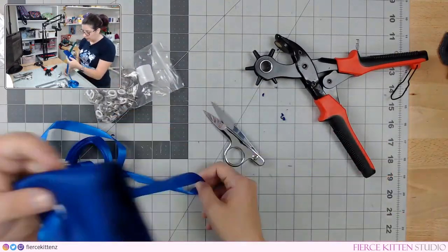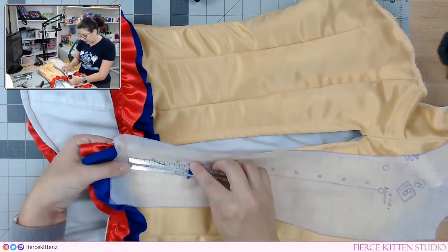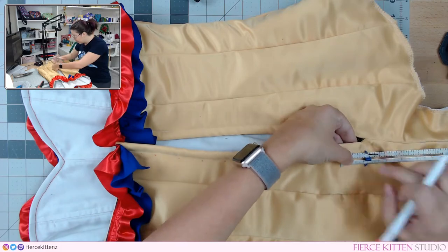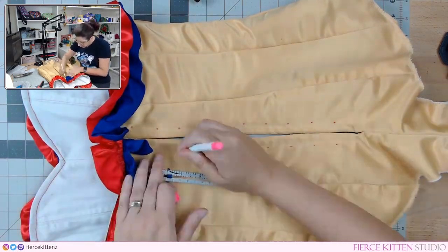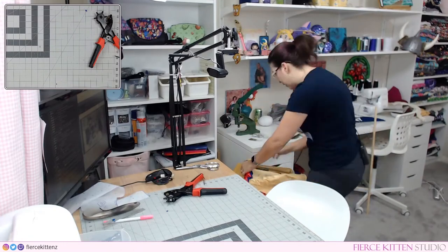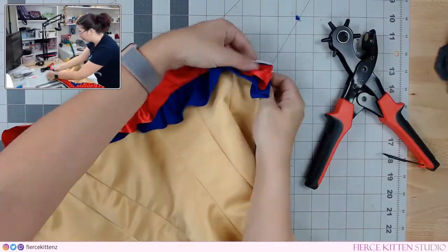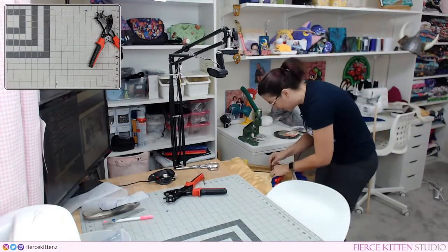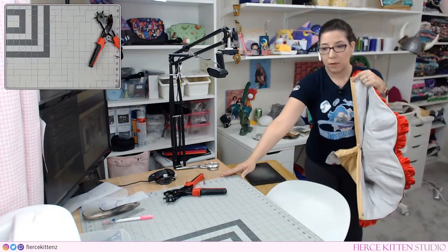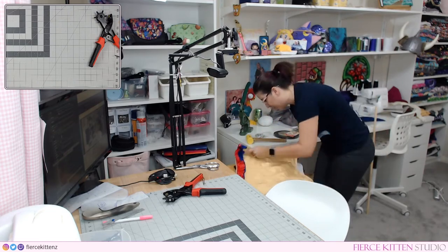Now that the main body is pretty much entirely assembled, you're going to add the grommets. Take the pattern piece and use the dots as a guide. You may choose to do more or fewer grommets depending on how you want to do the corseted back — just make sure those grommet holes are going to line up. You'll see me use a press in this video, but you don't need anything fancy; you can get a quick grommet kit at Joann's. I just prefer the press because I get a more accurate result. The trim you see is not part of the pattern — I added it for the specific costume I was making, so don't feel like that's a necessary step.